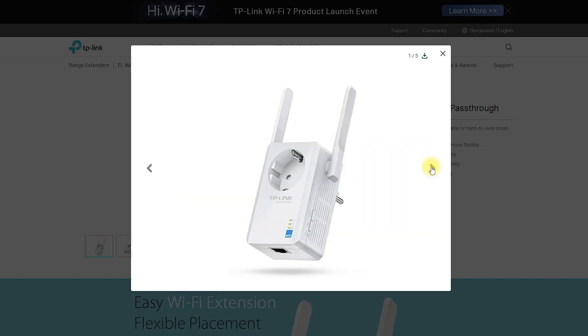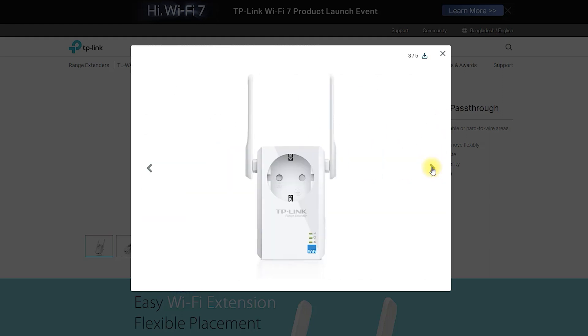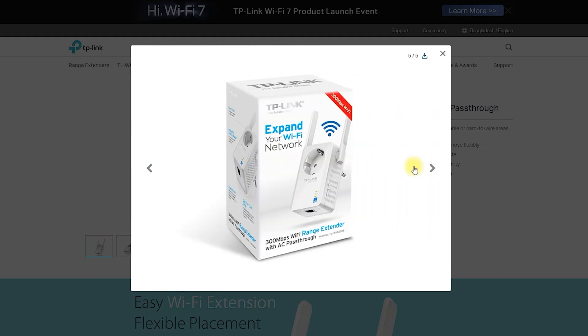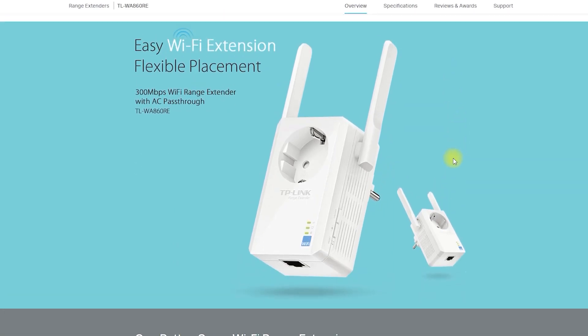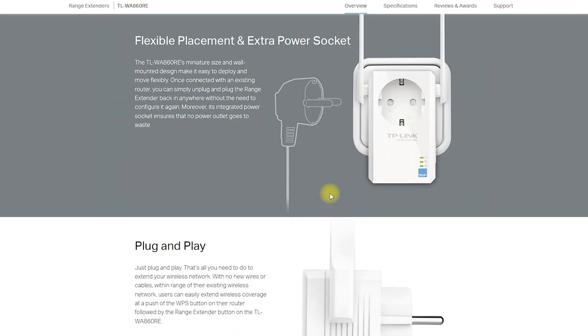In this video, we will discuss the TP-Link TL-WA860V 300Mbps Wi-Fi range extender with AC pass-through. The TP-Link TL-WA860V is designed to boost your Wi-Fi coverage and improve the quality of your internet connection. This Wi-Fi range extender can extend the range of your existing Wi-Fi network to areas of your home or office where the signal is weak or non-existent.